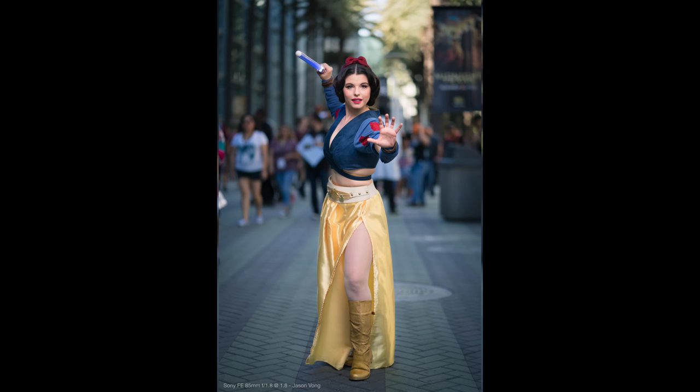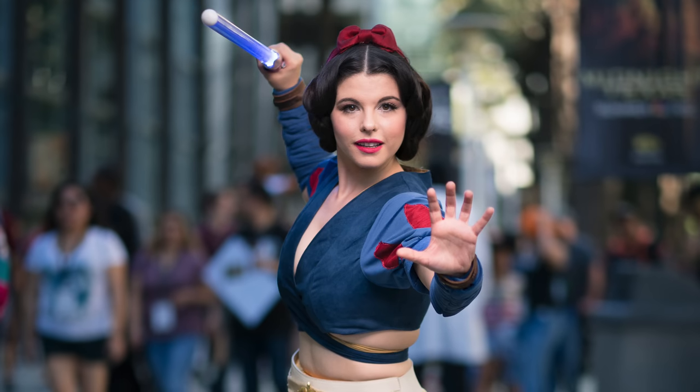What's going on, Hypershooters, it's Jason Vong, and in this video we're gonna be talking about some of the best flash options for the Sony Alpha cameras, whether you're doing portraits, event photography, or wedding photography. If you've seen some of my videos before but have not yet subscribed, be sure to click on that giant red button down below for more future Sony Alpha content such as this one.